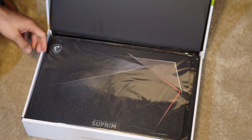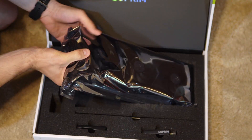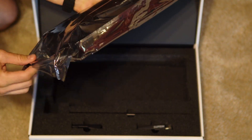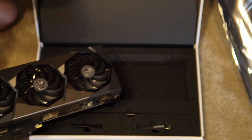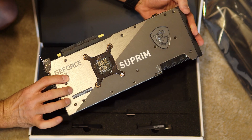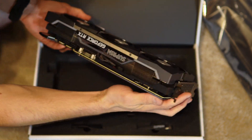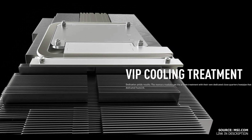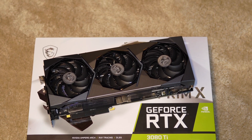Let's now unbox it and see how MSI has customized the cooling of this card. It comes with three big fans called Trifrozer 2S, built with a ring designed to focus airflow and air pressure into the heatsink. The memory modules have their own dedicated heat pipe that runs to a dedicated heatsink. Of course there's a gigantic heatsink that covers the whole board for optimal heat dissipation.